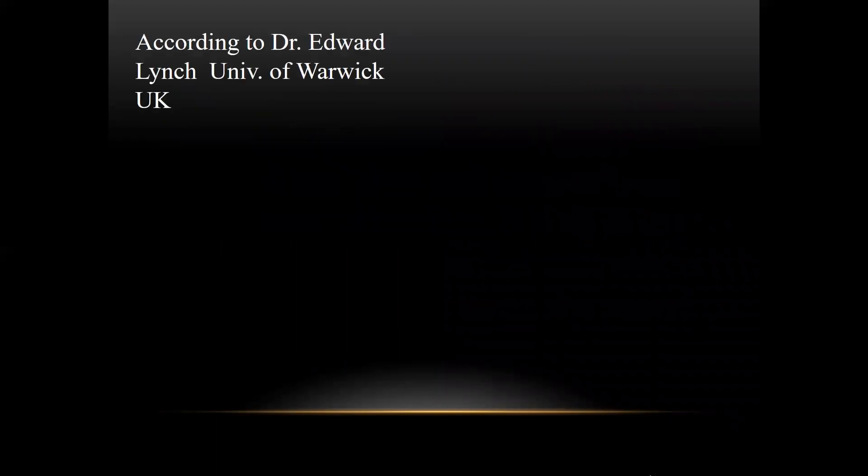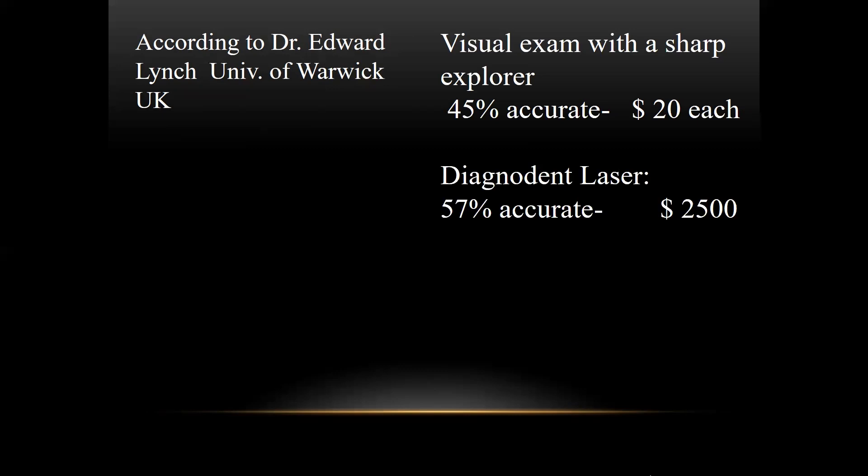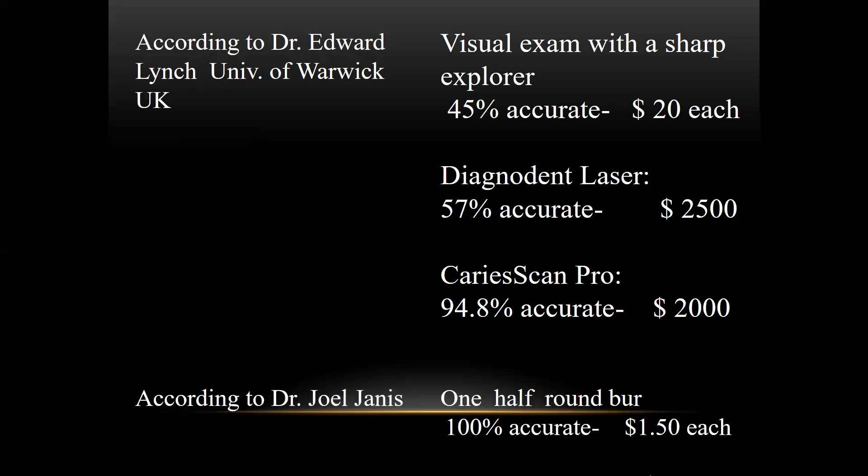According to Dr. Edward Lynch of Warwick, UK, a visual exam with a sharp explorer is about 45% accurate, and the instrument costs about $20. Research with the Diagnodent laser, which costs about $2,500, shows it's about 57% accurate. There's another device called a Caries Scan Pro which is very accurate. And I say this tongue in cheek, but according to me, a half-round burr is 100% accurate, and they don't cost very much.